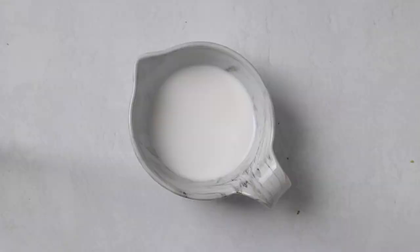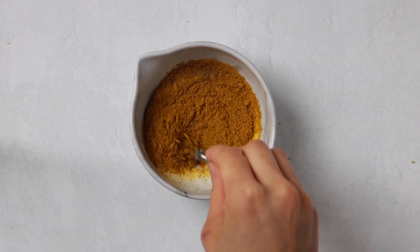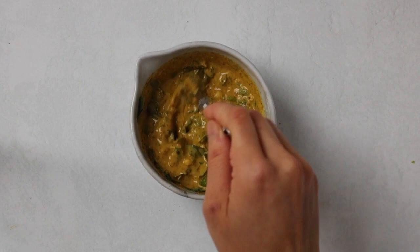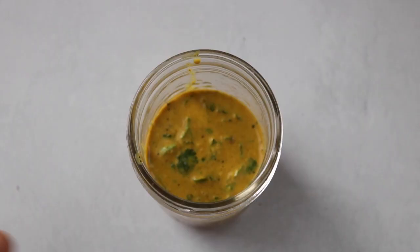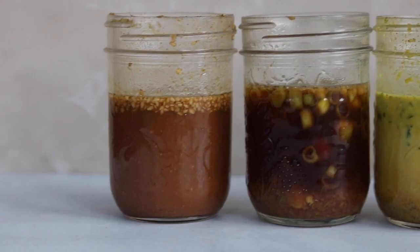Lastly, we're going to be making a coconut curry marinade. Into a bowl, combine the coconut milk, curry powder, cumin, coconut sugar, garlic, ginger, salt, and pepper and mix until combined. Then mix in the freshly chopped cilantro and green onions. To store, transfer into an airtight container and use within five days. I love this marinade for tofu dishes over rice and even in wraps — the sweetness of the coconut and the spice from the curry work so well together.